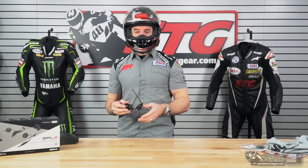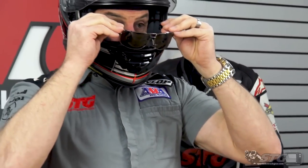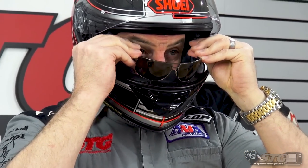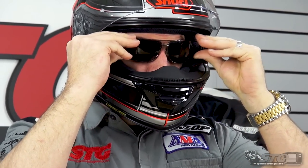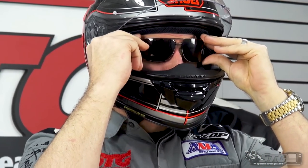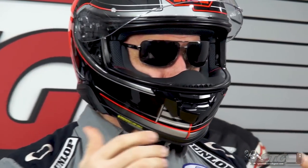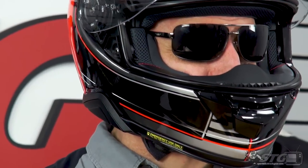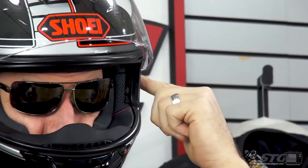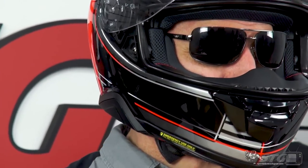We get the question all the time: how does it work with glasses? Initially going on definitely takes a little bit of effort, and overall it's not bad, except I can't get the glasses down on top of my ears — the helmet is holding them a little high, so the glasses aren't sitting naturally on my face. If you're sensitive to that and want the sides of the glasses to rest naturally on your ears, this may not be the best option for you.